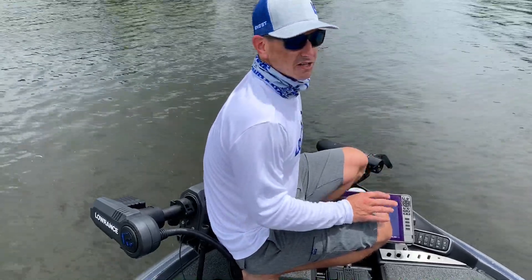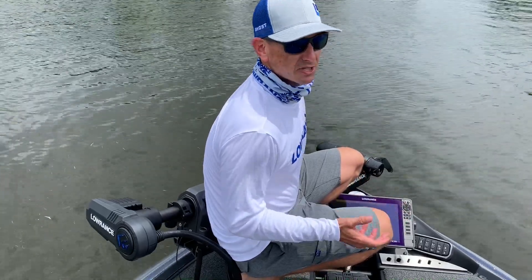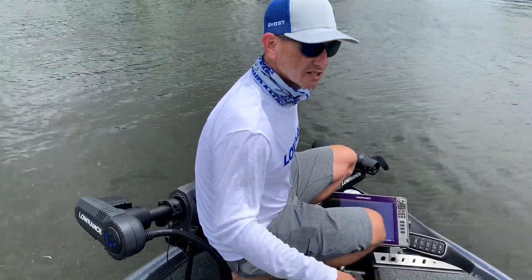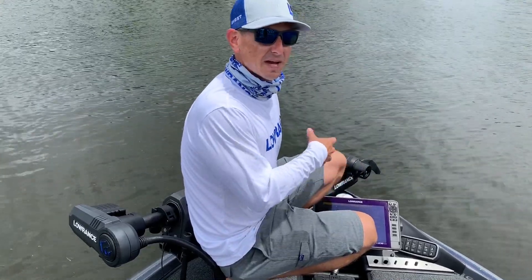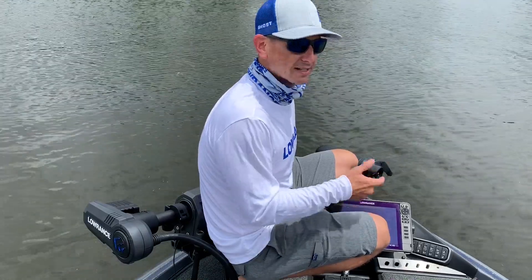Efficiency is huge. With ours, in a normal day you can save up to 60 percent of your battery. So if you're normally fishing 10 hours on your existing batteries, you can get 16 hours just by adding this trolling motor. A lot of efficiency, power, and quietness right here.